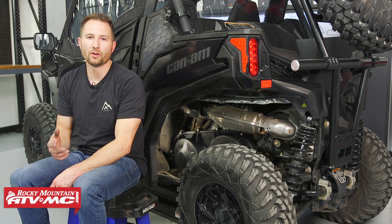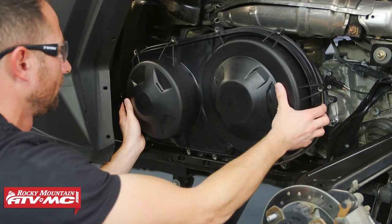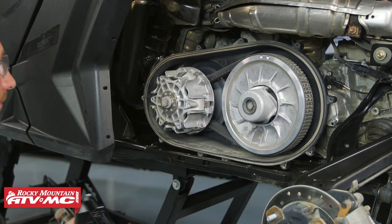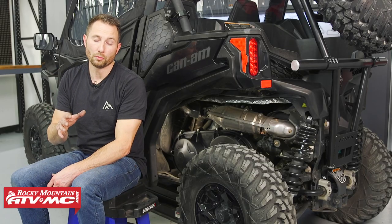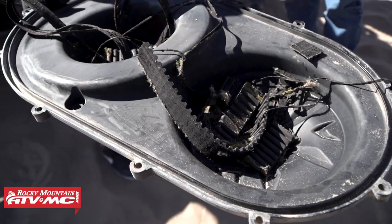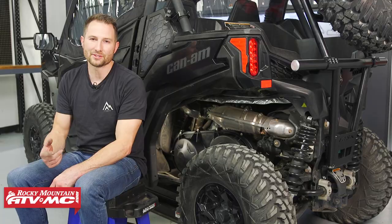Today I'm going to show you how to change out the drive belt on a Can-Am Maverick Trail or Can-Am Maverick Sport. In either case it's a similar process and you should be inspecting your belt at least every 2,000 miles, or maybe you think you have a slipping belt or you broke it. Either way it's a pretty simple process so let's go ahead and get started.